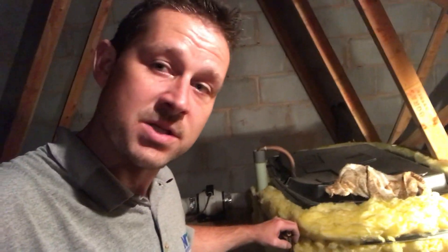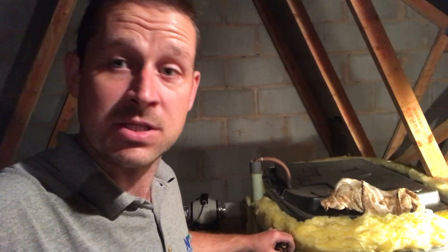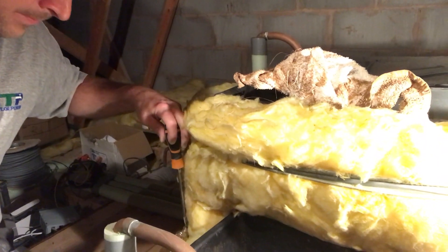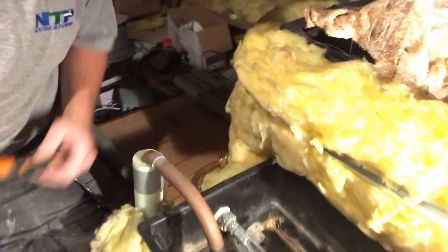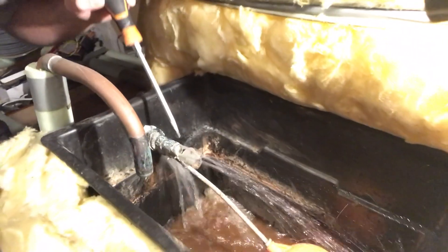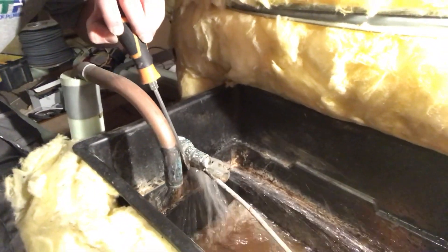Now I'm happy with everything, I'm simply going to turn this isolation valve on. If you haven't got an isolation valve as mentioned earlier, just turn your main stop tap back on. So that's filling up nicely. Now I'm going to go downstairs, double-check that I'm happy with everything and there are no leaks. Give it five minutes — I'm going to keep going round and keep checking.